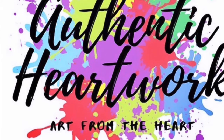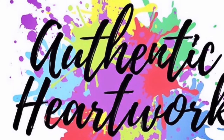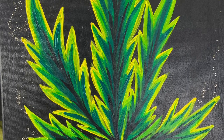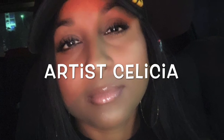Welcome to Authentic Heartwork, Art from the Heart. Today we'll be painting this beautiful leaf. My name is artist Silesia.